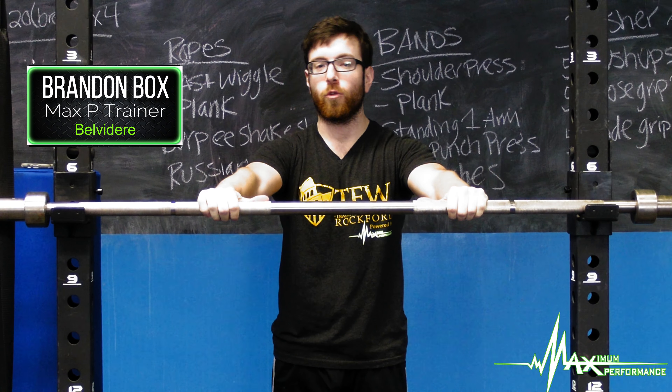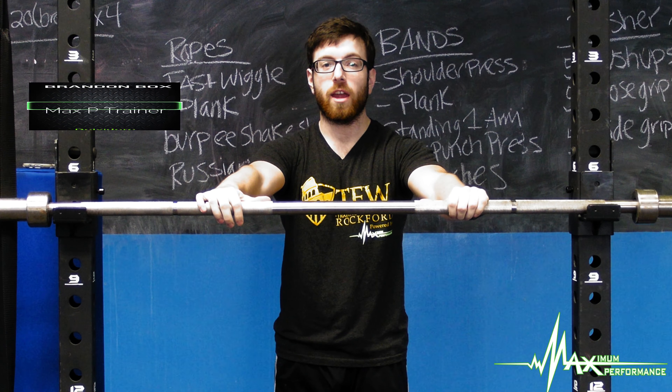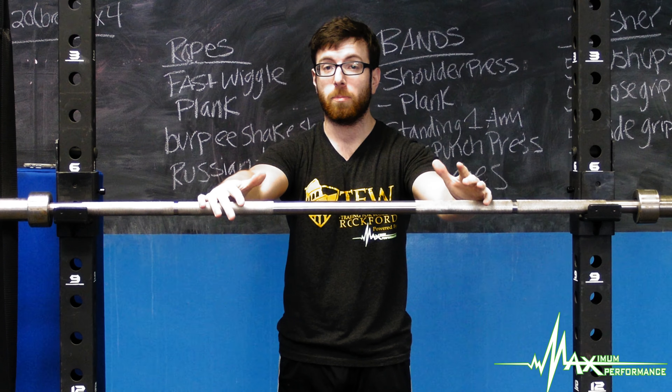Hi, this is Brent from Max Speed Belvedere. I'm going to be going over the inverted rope. This exercise is great for strengthening your back to help you with pull-ups.